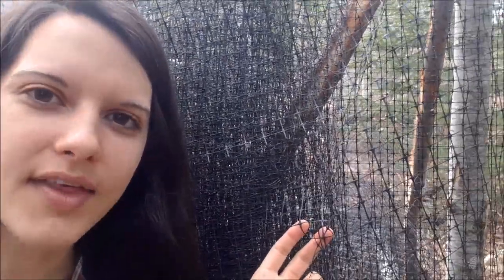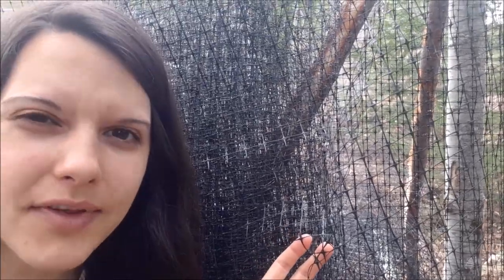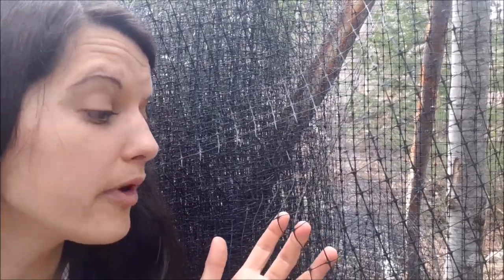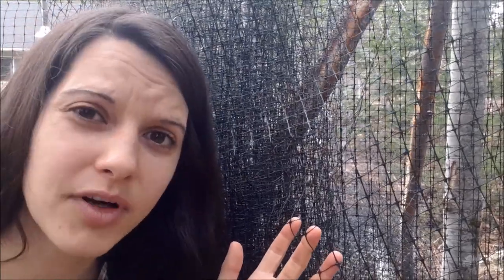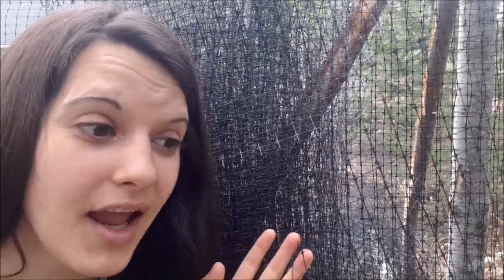This stuff is just a plastic mesh — I don't even know what it's called, we just got it at our local greenhouse center. We went with the six-foot height because we do need to keep deer out. It works really well for this type of fencing and it doesn't need a lot of support because it's so light. So we're gonna show you how to fence with this stuff and create a deer-proof garden fence.